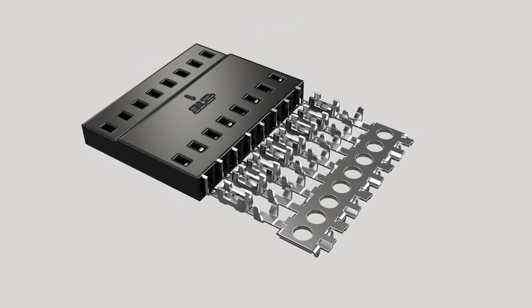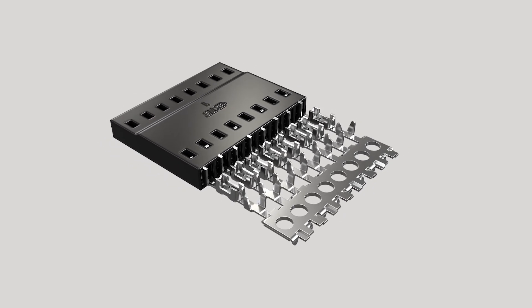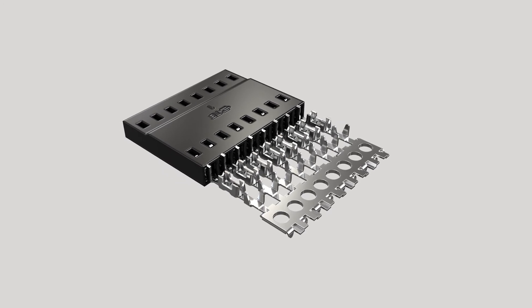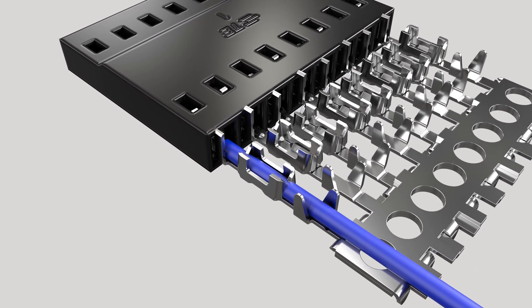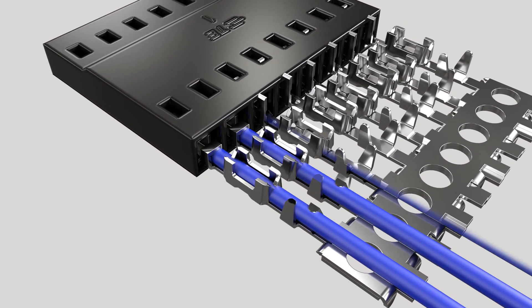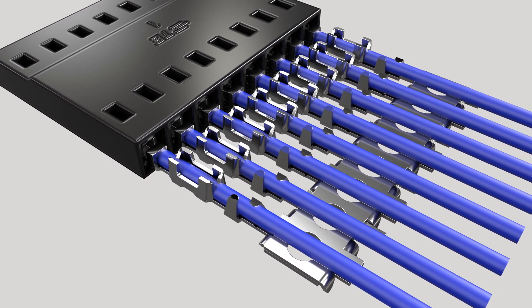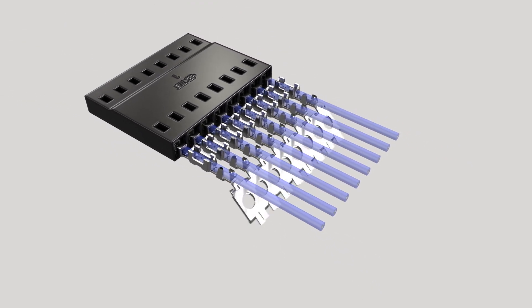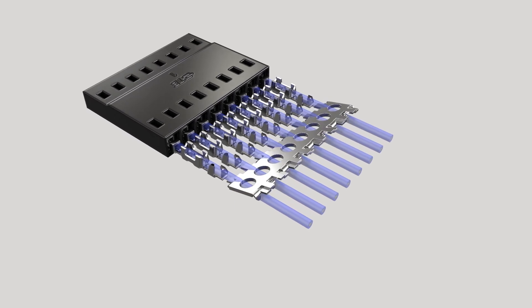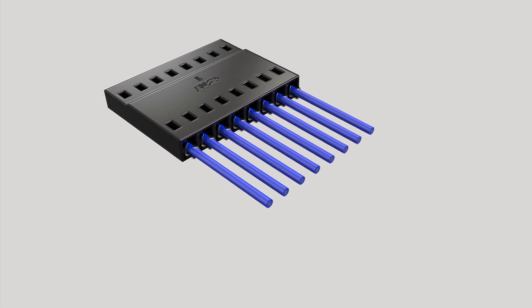Our IDC solution utilizes housing assemblies with preloaded contacts on a carrier strip. IDC housing assemblies can be terminated with the use of TE-designed application tooling. The tool inserts and terminates one unstripped wire per cycle and then indexes the connector to the next termination position, therefore saving time and cost. After all wires are terminated, the carrier strip is removed and each contact is pushed further into the housing assembly until the locking lance is engaged, confirming proper insertion.